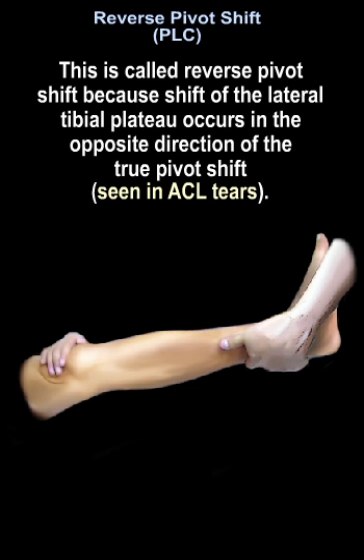This is called reverse pivot shift because the shift of the lateral tibial plateau occurs in the opposite direction of the true pivot shift, which is seen in ACL tears.